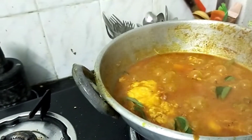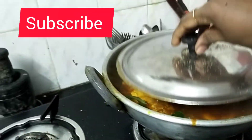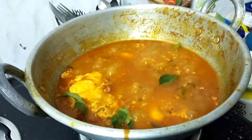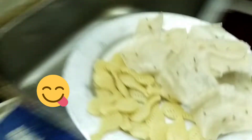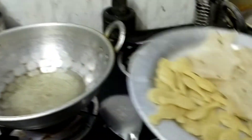We have to eat the rice. We are going to eat the rice and have it with the sauce.